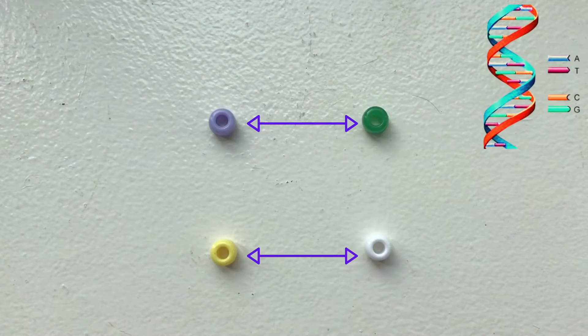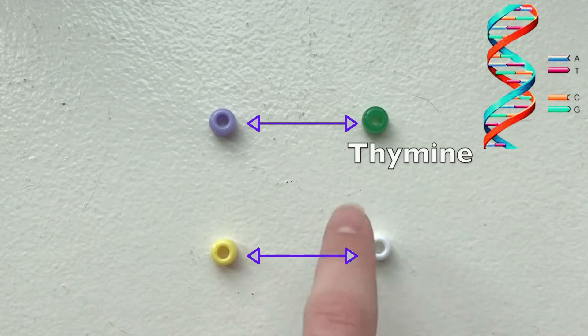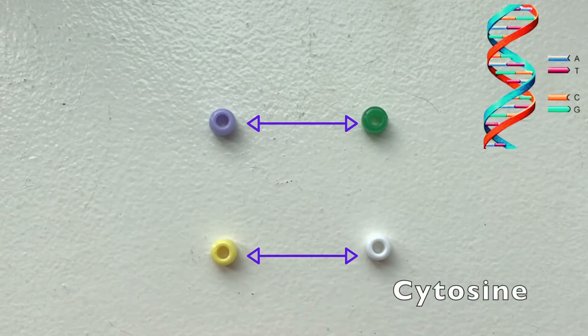First we need to have a lesson in DNA base pairing. DNA is made up of four different bases: adenine, thymine, guanine, and cytosine.